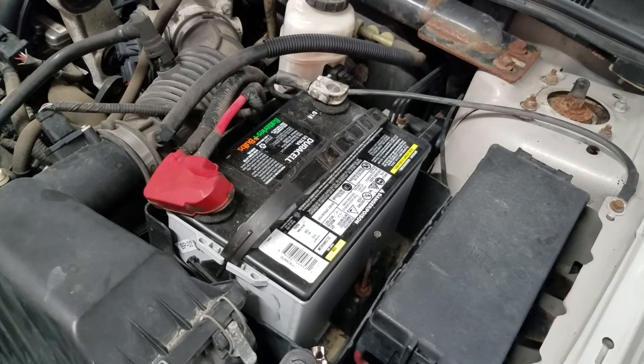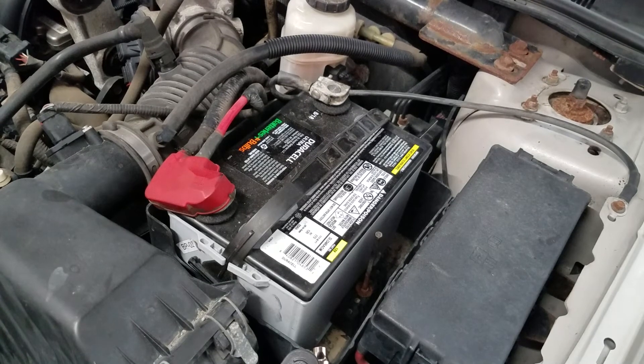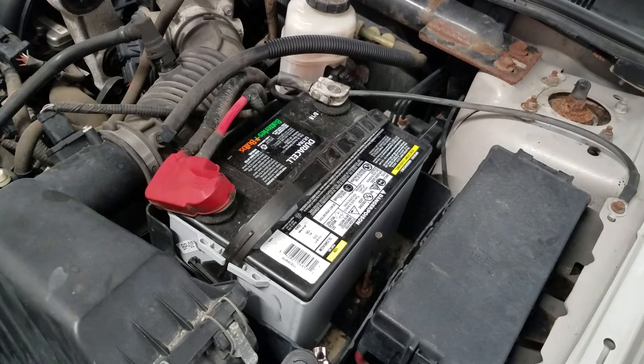This video is to show you how to easily change the 12-volt battery on a Ford 500, which was made from 2005 to 2007, and then it became the Ford Taurus from 2008 to 2010. This will also work on Ford Freestyles and Mercury Montegos.